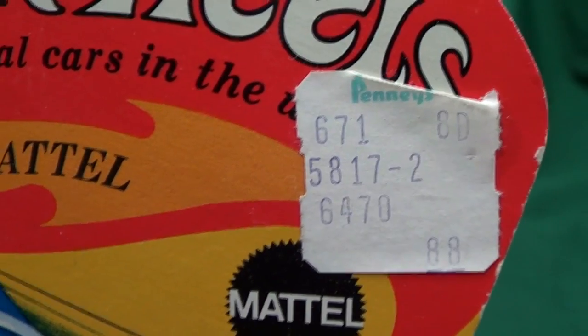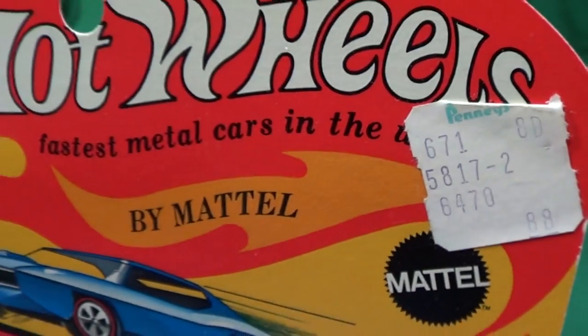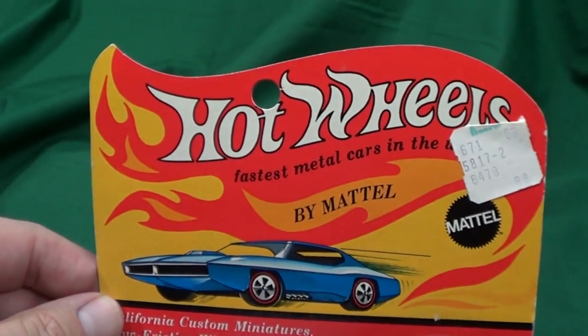Mattel did a pretty good job. You don't think they sell Hot Wheels anymore, but Mattel did a good job of keeping Hot Wheels under a dollar for over 40 years.